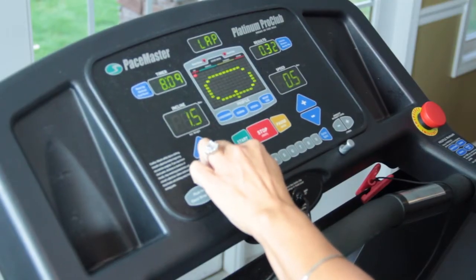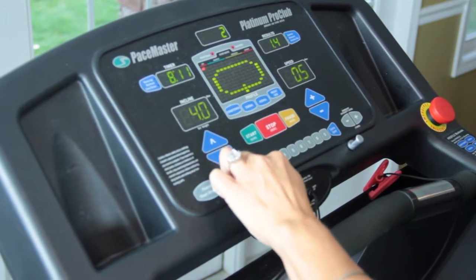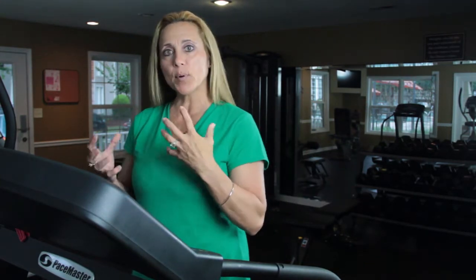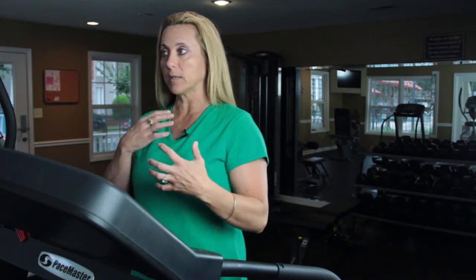Zone one is low incline and low speed. It's where you're walking steady on a treadmill and you're able to talk to people and you're not running out of breath. You're not exhilarating yourself. You're keeping at a really good pace and your heart rate is low.